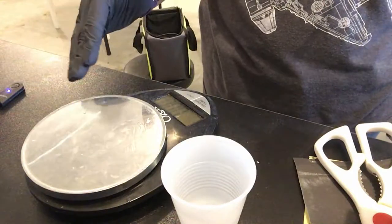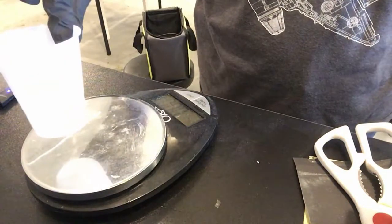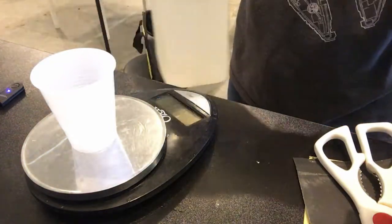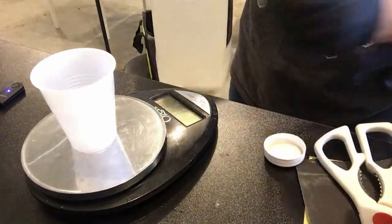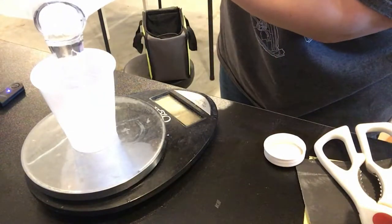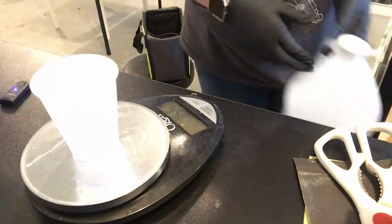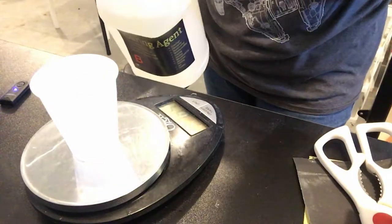Let's get started. To start off we're going to begin with Part A. I'm using a kitchen scale to measure mine out. I have a small 60-cup container — I'll place it on there and zero it out so we get an accurate measurement, and we'll start with Part A. I'll be putting my mask on so if I sound funny, sorry. Now we're going to use Part B — this one is not as thick, so don't go fast.